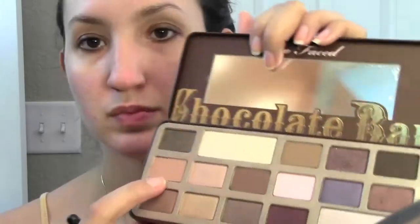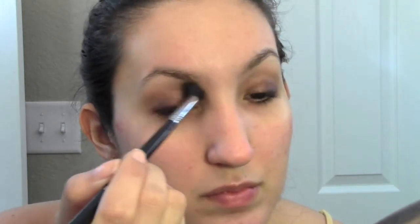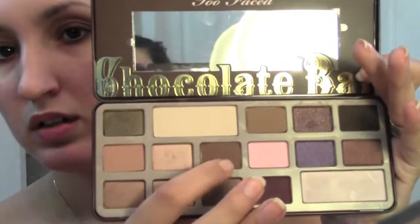Now I'm taking Salted Caramel in the Chocolate Bar palette by Too Faced, and that's going to be my transition color. I'm using this on a Sigma E40 — I love this brush, it's amazing for your transition color. You just want to do windshield wiper motions and circular motions. This doesn't have to be very precise; this is just the transition color.